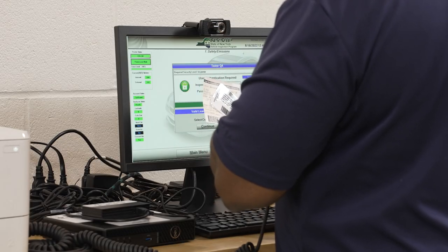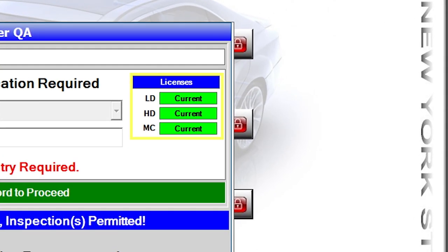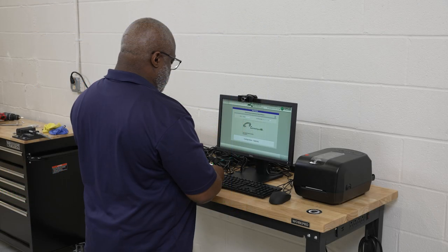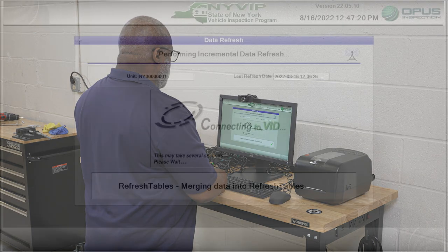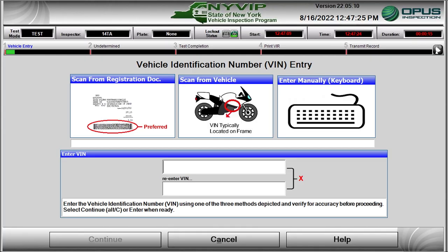Remember to face the monitor and webcam while logging into the CVIS. Scan your ID badge and key in your password into the text box. When you are identified, a box appears in the pop-up window with the status of your inspection licenses. To proceed with motorcycle inspections, the MC icon needs to be green and indicate current. When authenticated, the NYVIP3 software automatically performs a data file refresh to prepare for the motorcycle inspection.